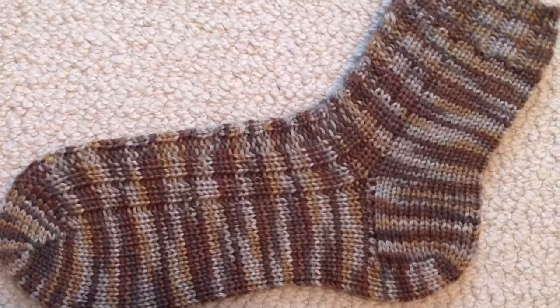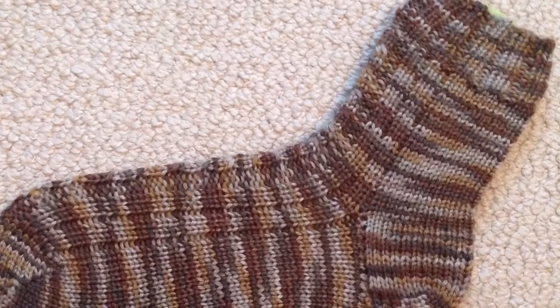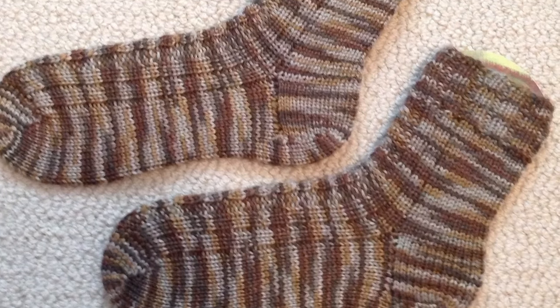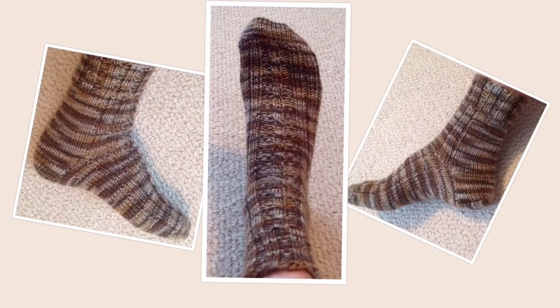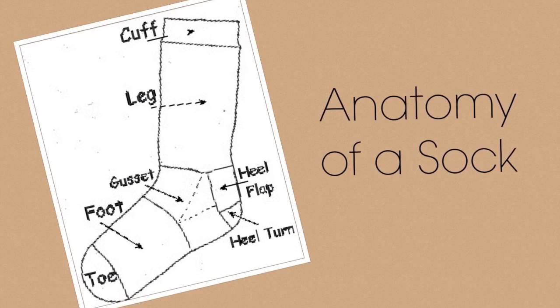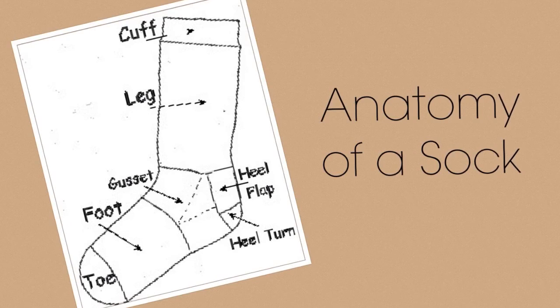Hi, this is Jenna and I'm here today with a tutorial for loom knitted socks with a heel flap style heel and a German short row toe. Once you understand the basics of sock knitting, any technique can be used on any loom, so don't feel limited by the loom that you have. Here is an illustration of sock anatomy, as I will be using these terms when referring to parts of my sock.